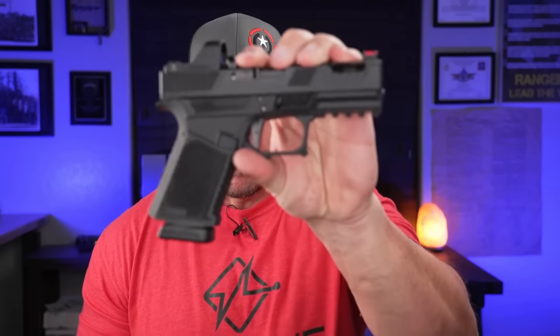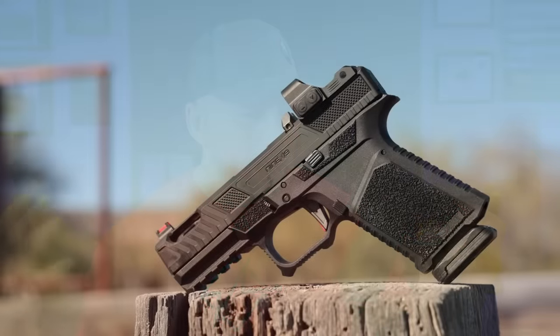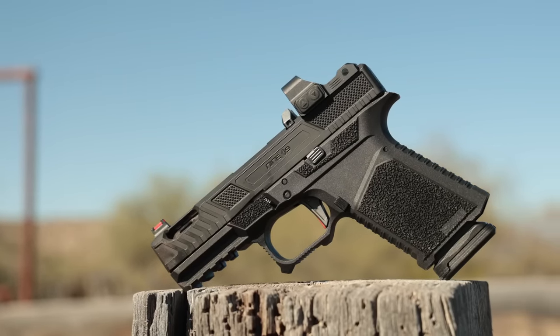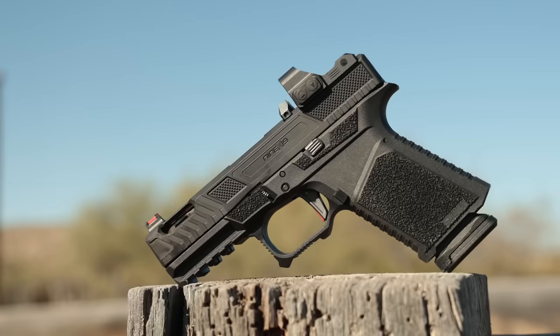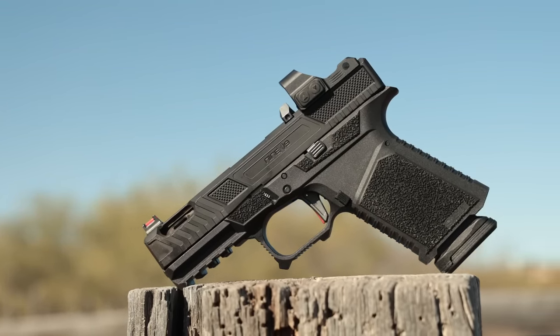Let's talk about the good, the bad, and the ugly — starting with the ugly. Some of you may not like the look of this thing. You might take one look and think it looks horrific. I kind of like it, because it's very reminiscent of something that was out several years ago: the Strike 80 frame. I was a big fan of that, and this one is different because they changed a few things to make it fit holsters more easily.